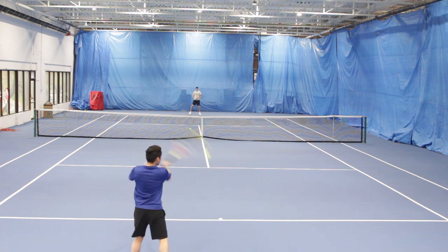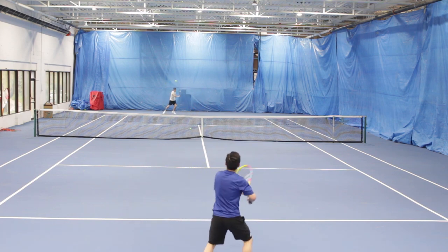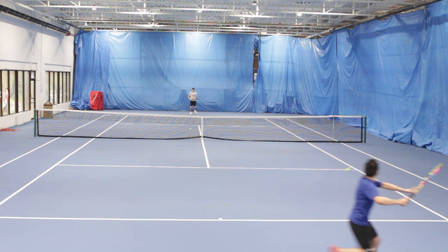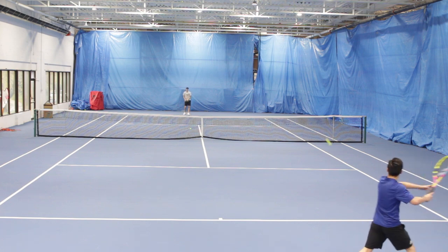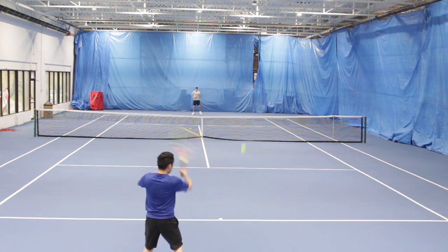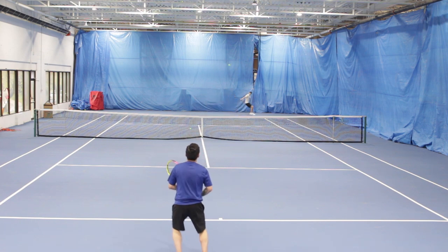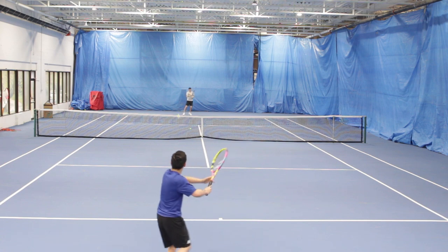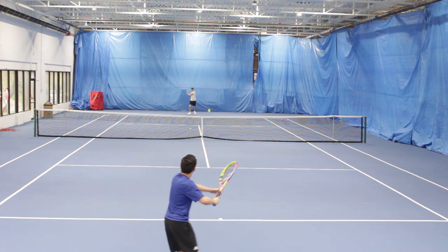On groundstrokes, I really felt at home with this frame, especially off the backhand wing. The amount of stability and plow through this racket has is truly unmatched. But the only thing I noticed was that timing is everything. Once you start your swing with the Origin, there's no stopping it. You can really feel that the racket accelerates through the ball, allowing you to hit some very heavy shots with little to no effort.